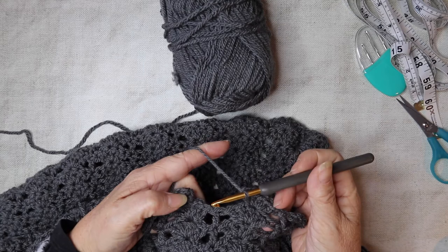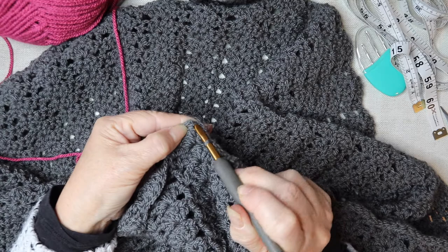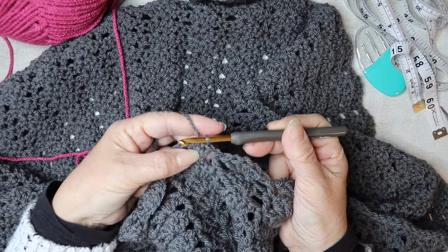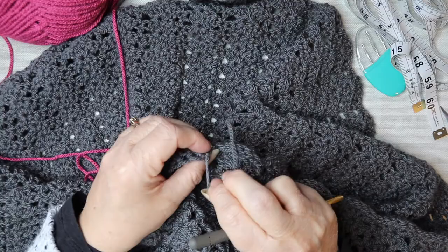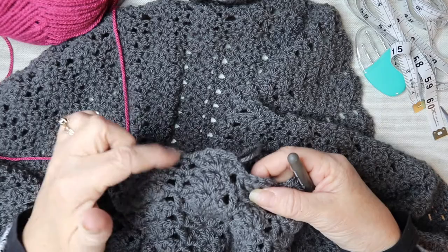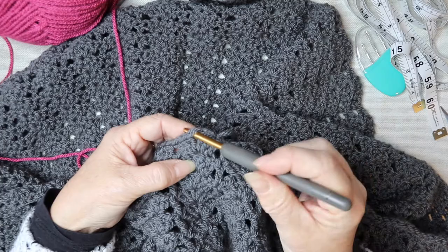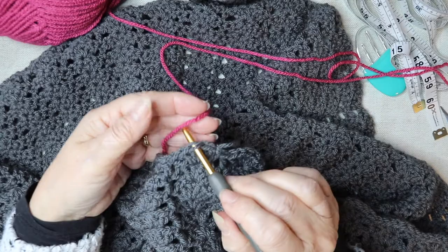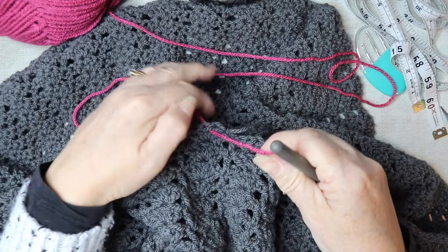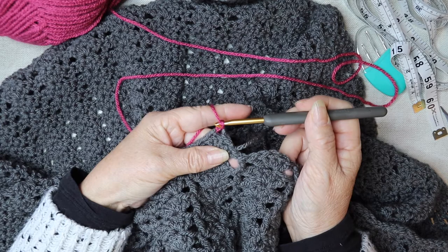This is the end of row 18 — I've just got one more single treble to finish, then slip stitch to close and chain one to secure it. Row 18 is complete. Now we're going to change colors and attach our yarn to the center treble of that five-treble fan — the third one — and bring the new yarn through.